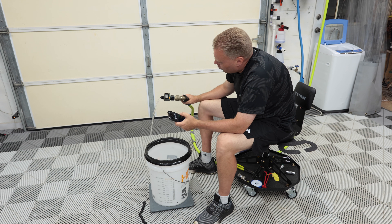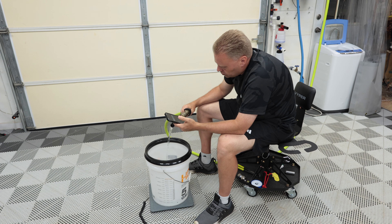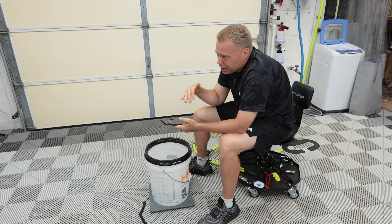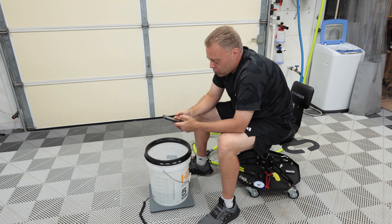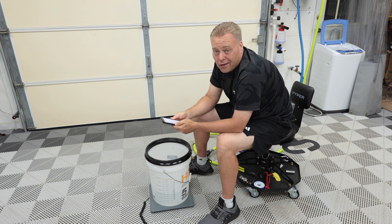We're fluctuating between 1.51 and 1.58 currently, basically averaging around 1.51 — it goes up to 1.58, sometimes drops to 1.44, but the majority of the time it's at 1.51. We're at 12.86 gallons — we're pretty much dead on.